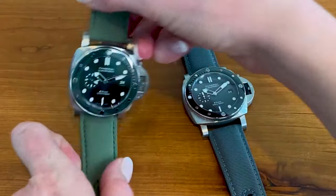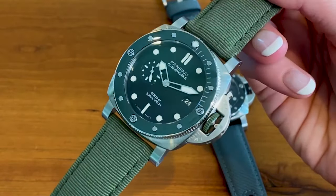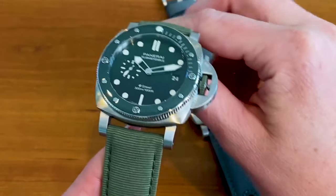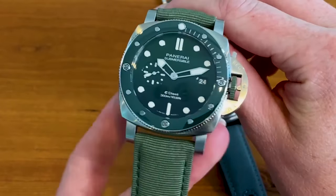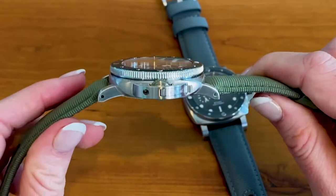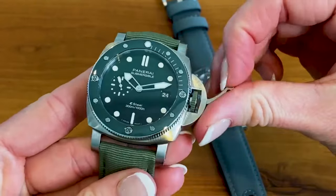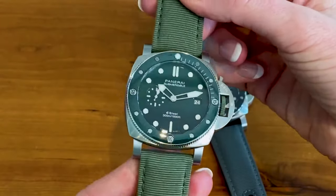Green was definitely the hype color of 2021 in the watch world and it's carrying over into 2022. There just haven't been that many green watches produced, and if you're looking for a fun color, green is a great option. The gradient dial is still here, starting at lighter green down to a darker green. I want to point out a unique feature on the crown guard — it has 'e-steel' written there, just a nice detail from Panerai. The crown itself is rubberized with green, and when winding the watch it's really comfortable on your fingers.